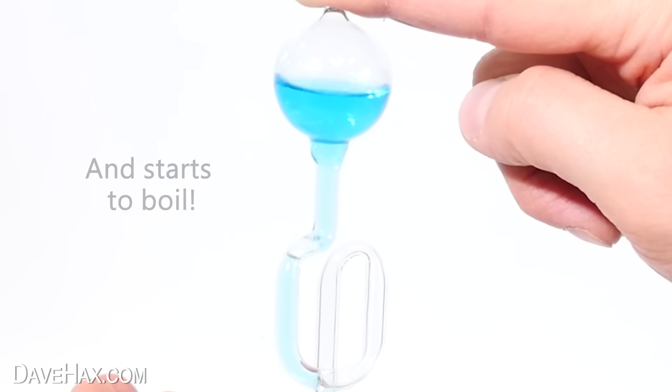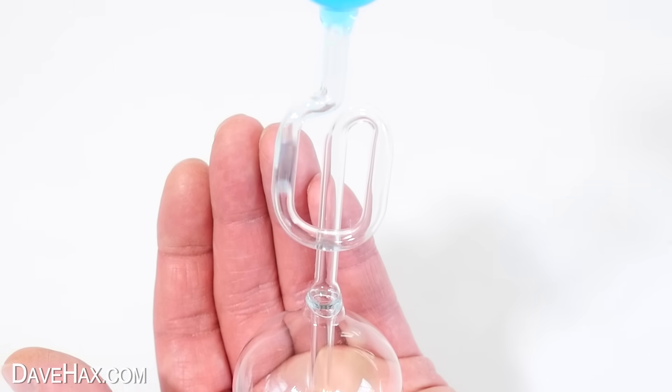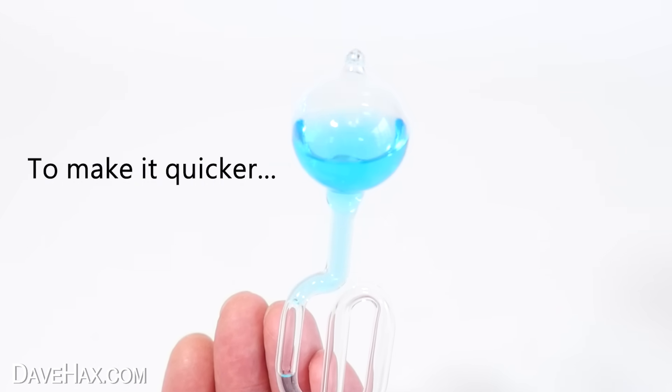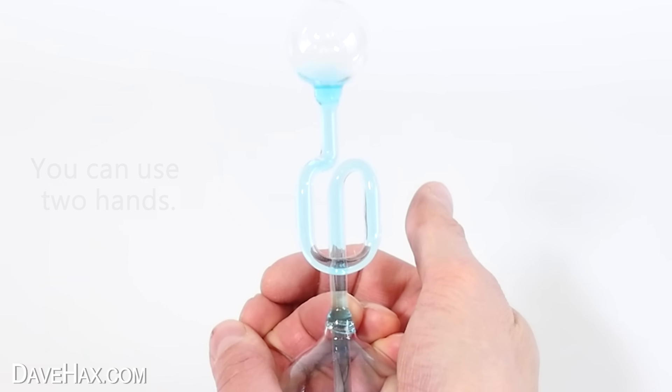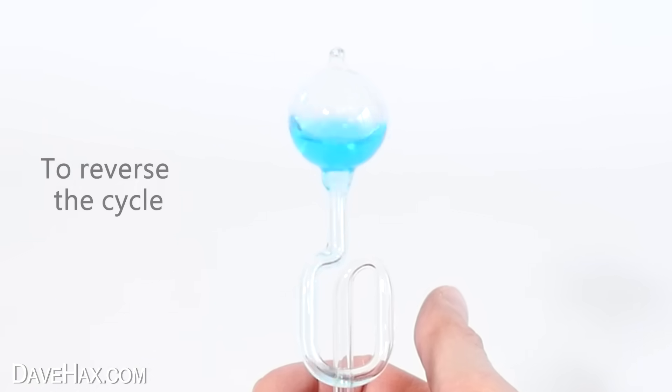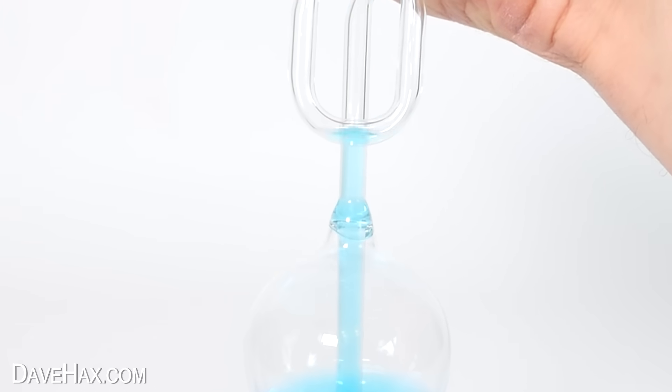But not only that, it then appears to start bubbling and boiling. This footage has been speeded up slightly but the whole process took about half a minute, and if you wrap your hands around the bottom bulb the process happens even faster because you're conducting even more heat. To reverse the cycle, let go of the bottom bulb and hold the top one and the fluid transfers back down to the bottom.